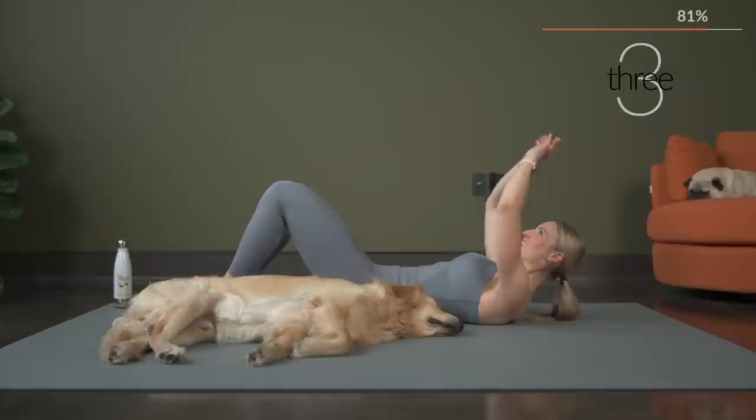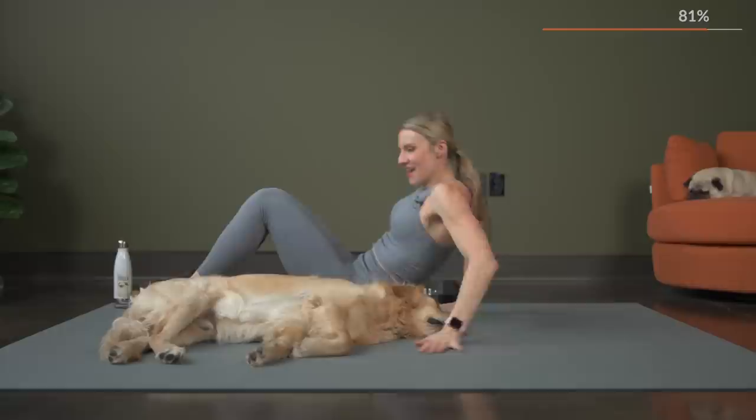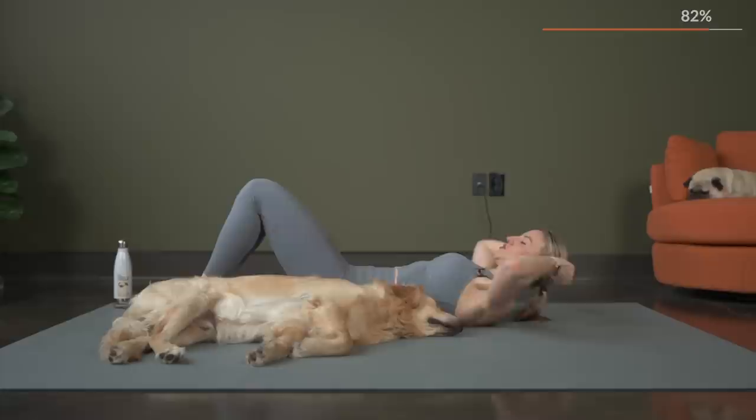Here's three, two, one. Stretch it out. We're still working two times through with the abs, so we've got one more time with that. Rolling it back. Here we go in five, here's three, two, and let's begin.